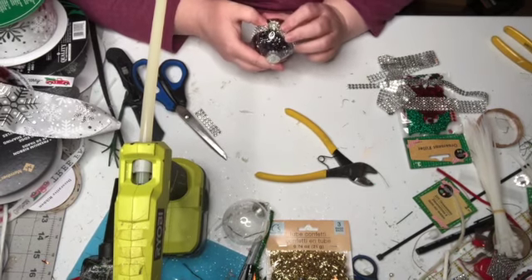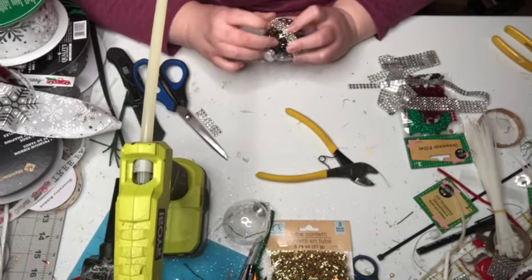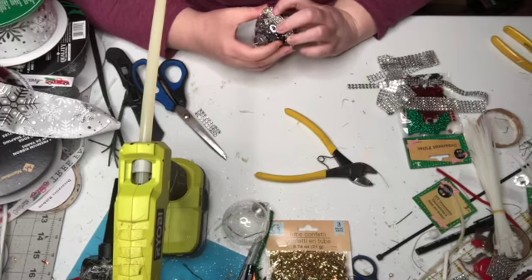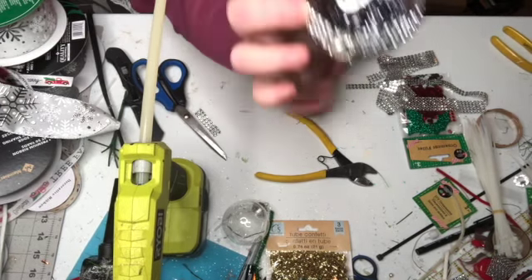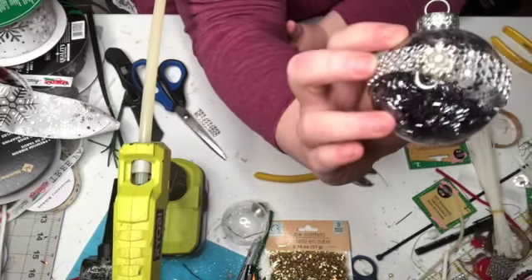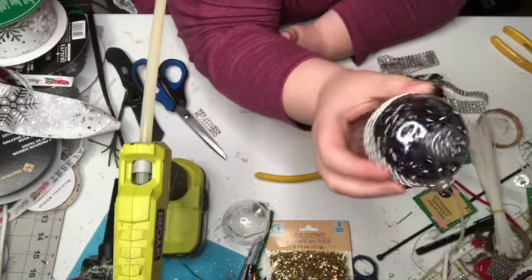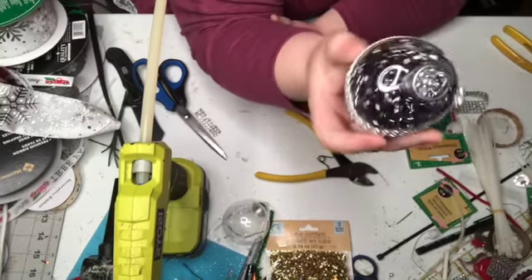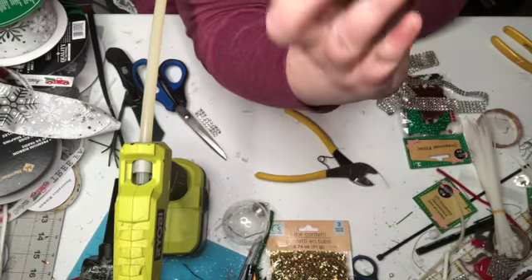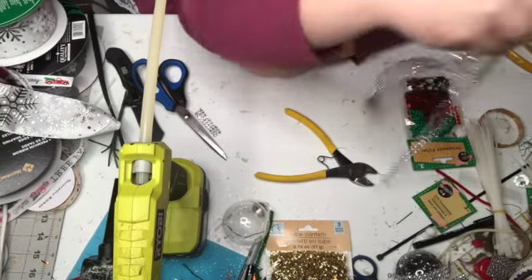I'm just molding the bling wrap underneath that embellishment a little bit. There is our finished ornament. When it moves, the confetti will change colors.